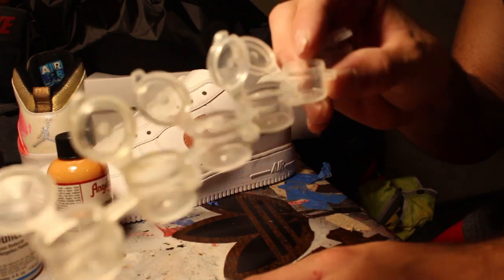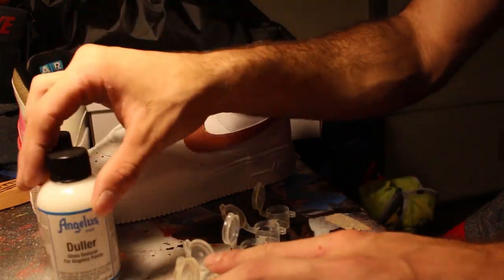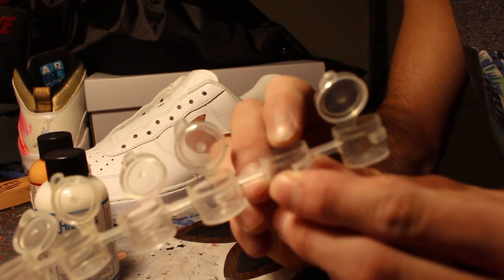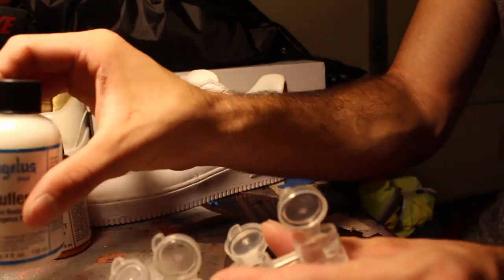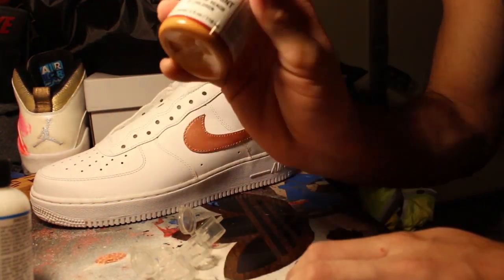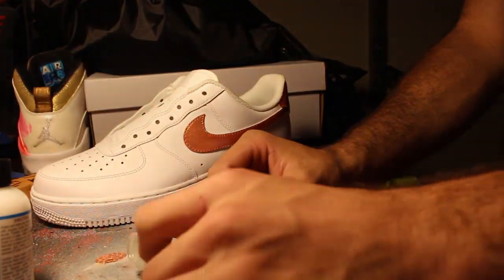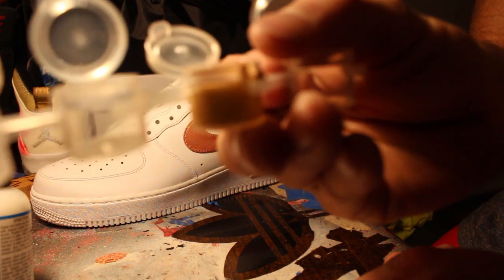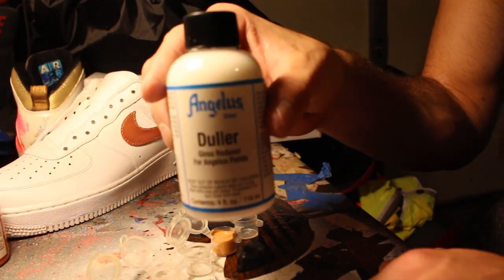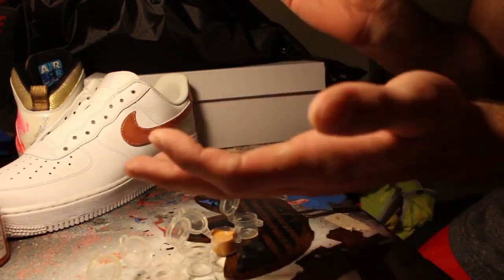Next you're going to need a paint cup to mix your Vachetta tan and the doler. Fill the cup up to the tab line, then add three to four drops of doler into it and shake it up. Make sure you shake up the doler real good.